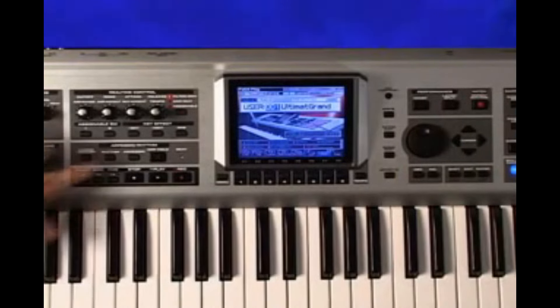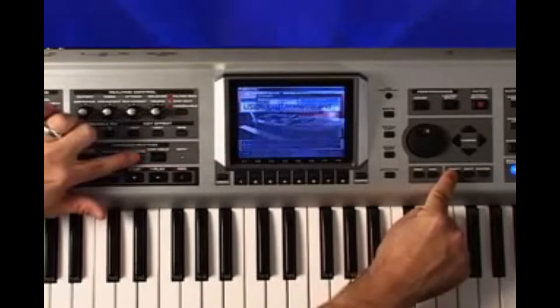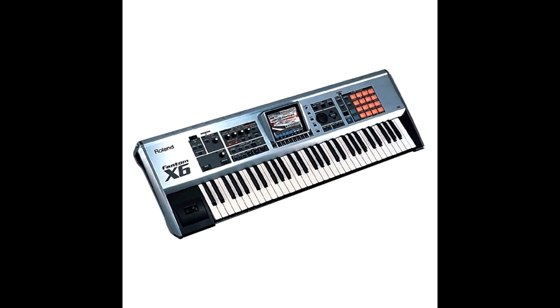You got your boy Direc AKA Native Shaves reminding you to like and subscribe, because today we're going to be talking about the Roland Phantom X Series.